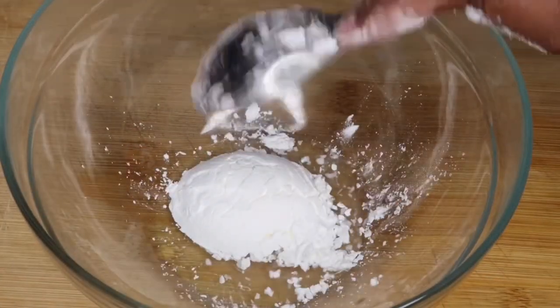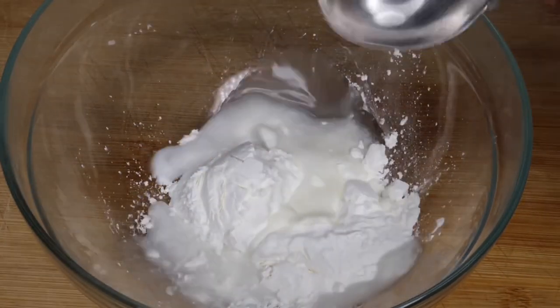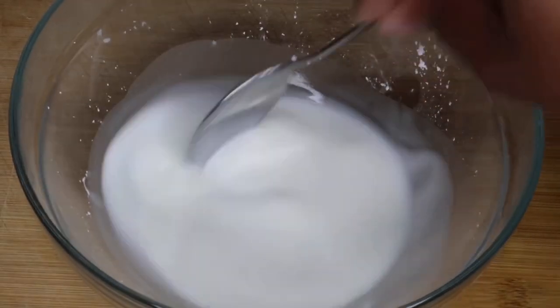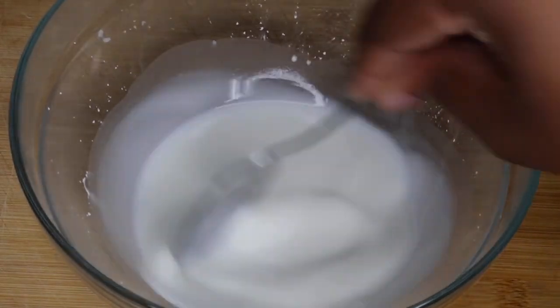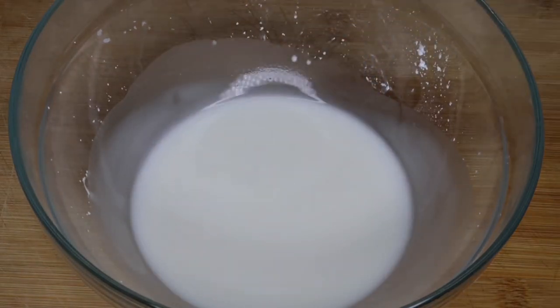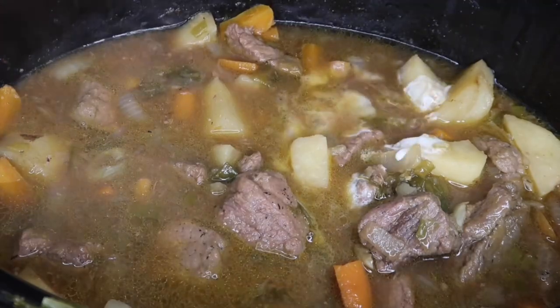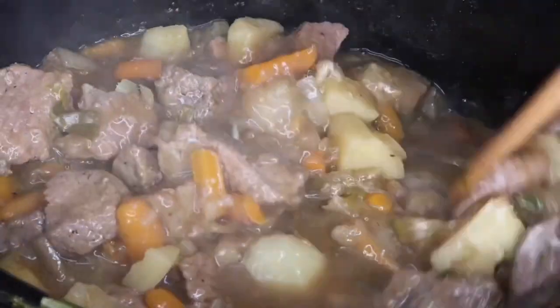After three hours, make a slurry using three tablespoons of cornstarch and three tablespoons of water. Mix that until it's a smooth consistency, then add the slurry directly into the crock pot and stir until it starts to thicken. As you can see, it does not take long to thicken.